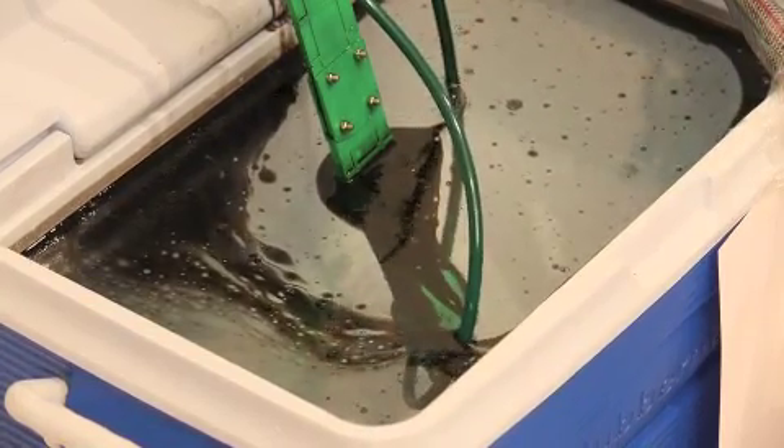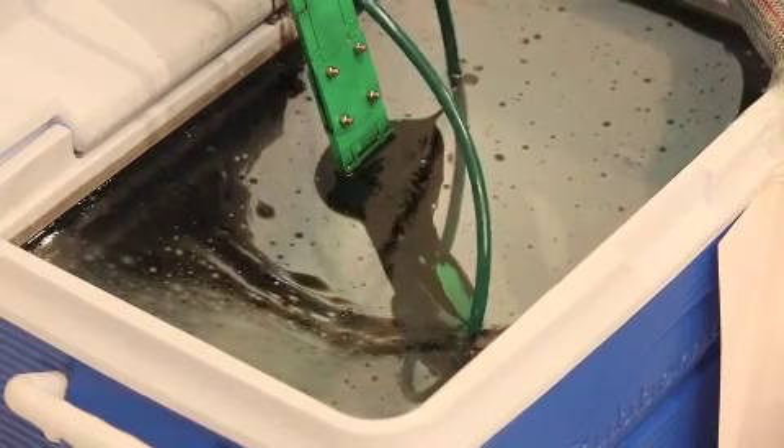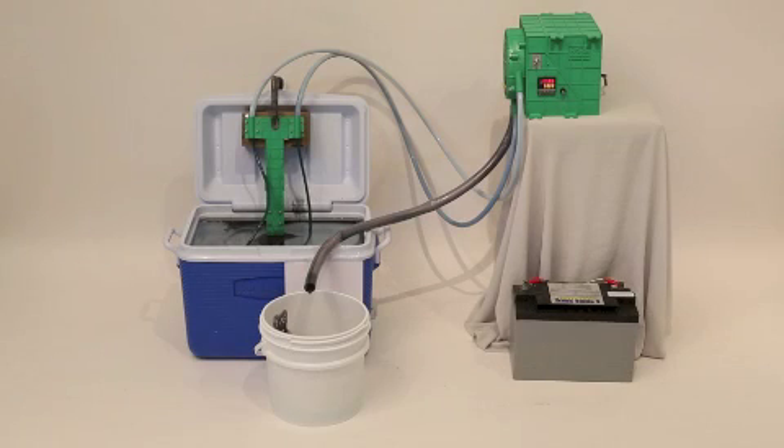Very simple unit to install, obviously. Very simple unit to do any maintenance on. There's really only four moving parts in the unit. When you take the side off it, there's the squeegee. So we're coming up to the 20-minute mark now.